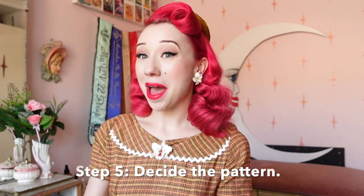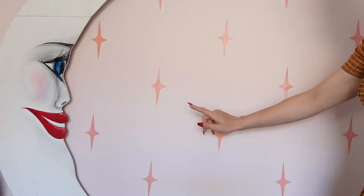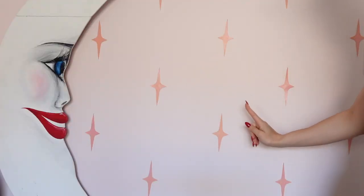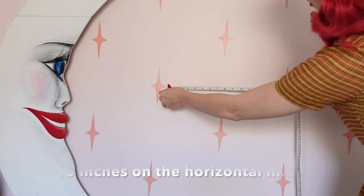Step five is to decide the pattern you want on your wall, and this was probably the hardest one for me because I did play around a little bit until I was happy with the positions. I first started with four starbursts that I put into a pattern and then gauged where I wanted them to sit. I measured this out to see how far they were sitting from one another and used that as a gauge to place the others. This will be different if you're just doing a few feature starbursts — you just need to pick out where you'd like them to sit.